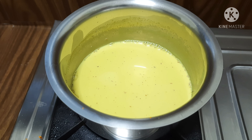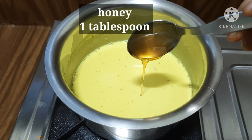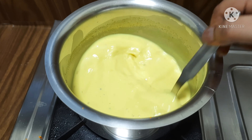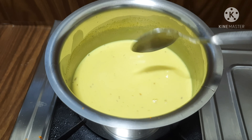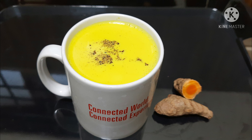Put a tablespoon of honey in this dish. We also have protein, carbohydrates, fiber, calcium, and vitamin C. This is the golden milk. Please like and share this video and subscribe to our channel. Thank you for watching.